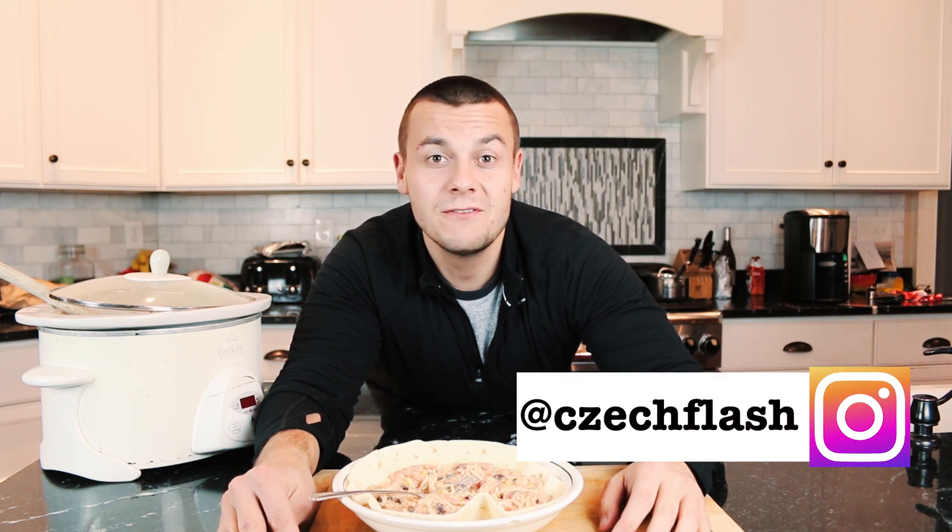In this video I'm going to show you how to make a chicken burrito bowl in a slow cooker. Hey guys, my nickname is Czechflesh and this channel is dedicated to making healthy foods taste incredible. On this channel you will find lightened-up comfort foods, dinner meal ideas, and mind-blowing sweets. So if you are new here be sure to subscribe.